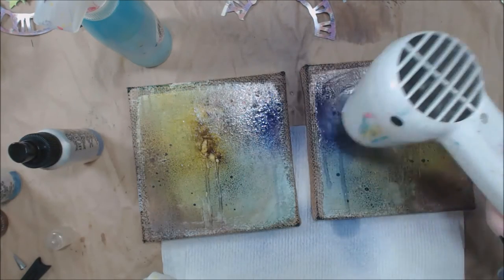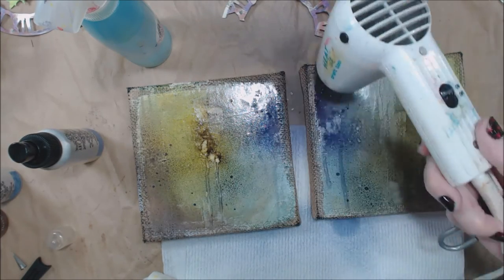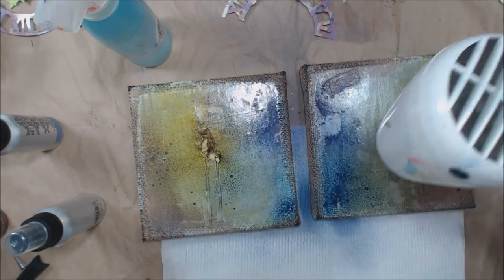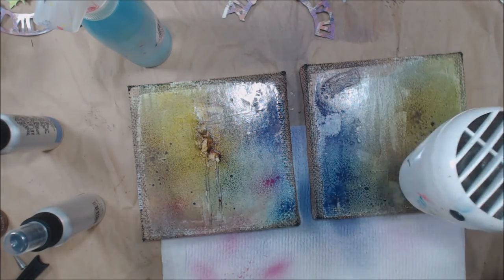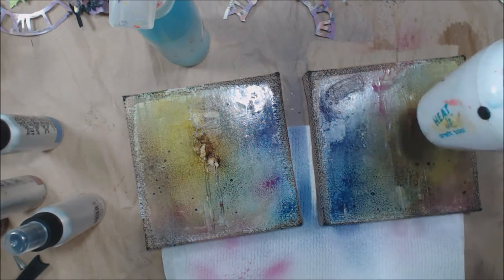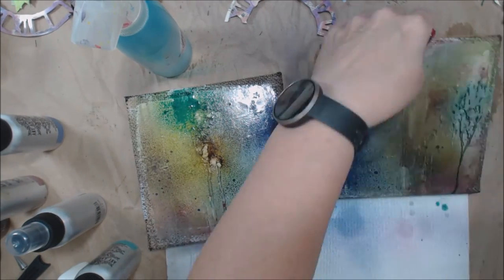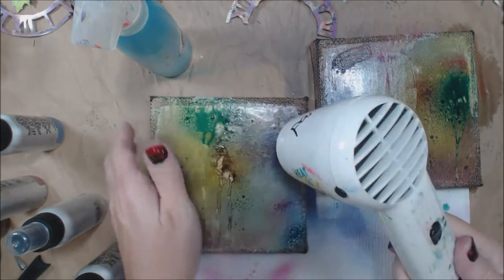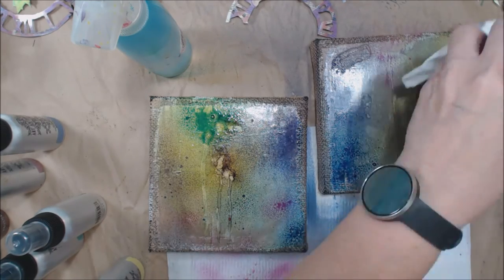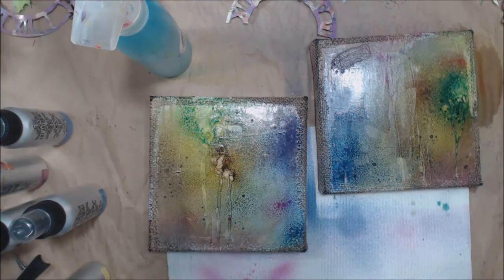I have a few other die cut pieces and I'm auditioning placement on the canvas — figuring out where things fit in the overall scheme. One Art Anthology spray is a bluish purple, another is more of a red purple — Chelsea should like those since she's a purple girl. I added some browns, golds, and metallics for myself. I'm liking the drips and aging effects; they make it look old and worn, which I love.